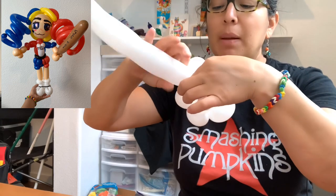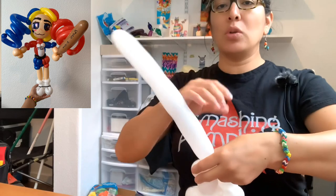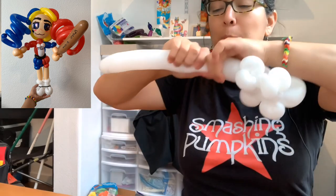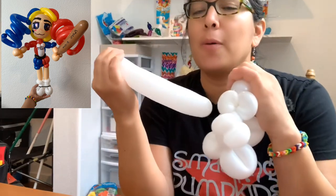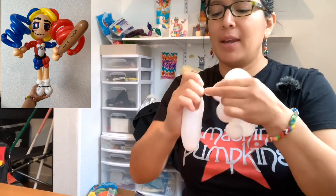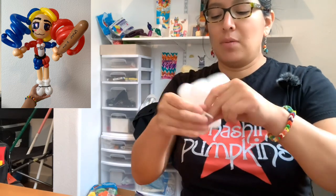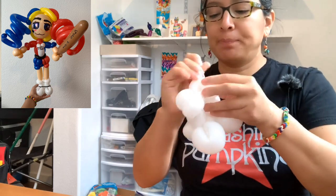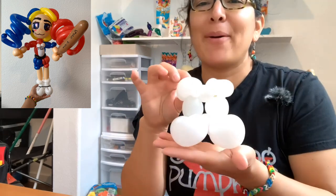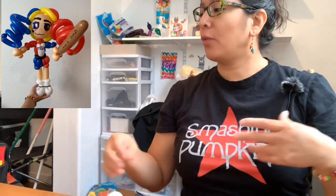Add a one-finger bubble at the top of the boots - very small, but it helps the design look straight. Then cut the balloon and save the remaining piece, because we'll use it later for the chest area. I'm just locking and securing the boots by passing things around. Now we have the boots done.